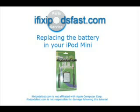Just a reminder: iFixipodsfast.com is not affiliated with Apple Computer Corporation or responsible for any damage inflicted upon your iPod while following this tutorial.